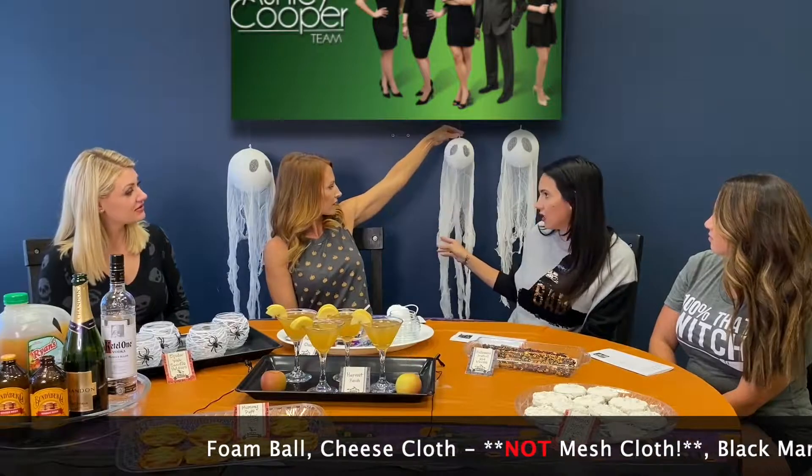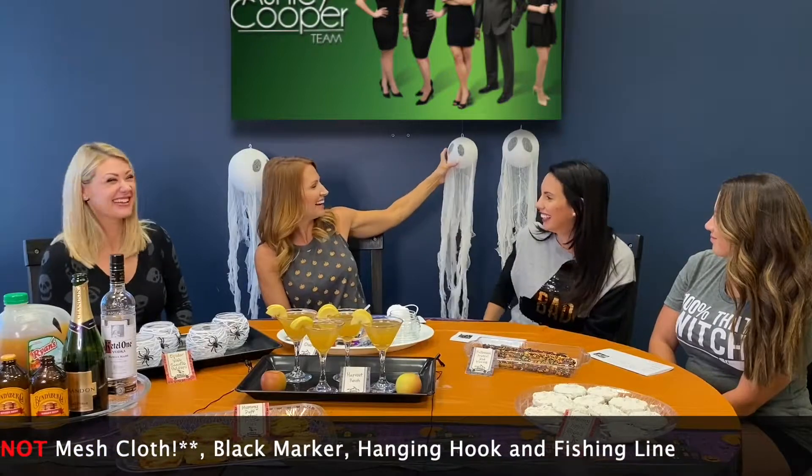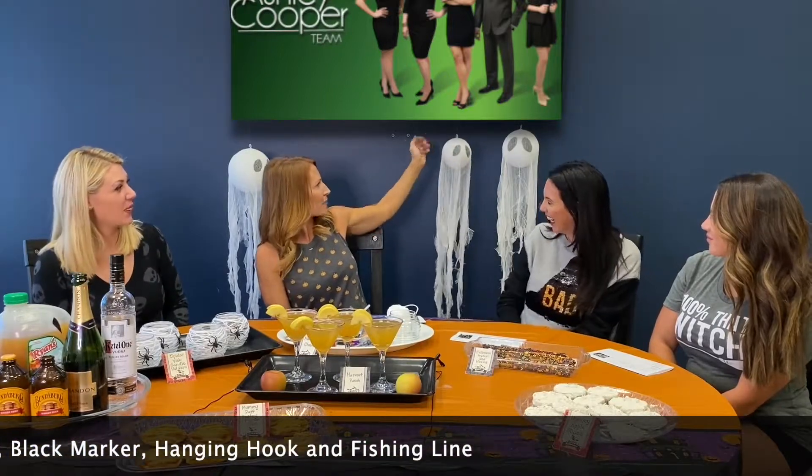Behind us here we have these wonderful ghosts — again, super simple. It's going to take a foam ball, some cheesecloth, a marker for the eyeballs, a little hook for the head, and some fishing wire. Super simple and super creative. Look how spooky these little guys are!